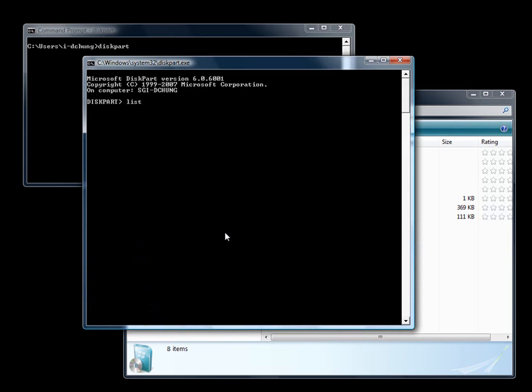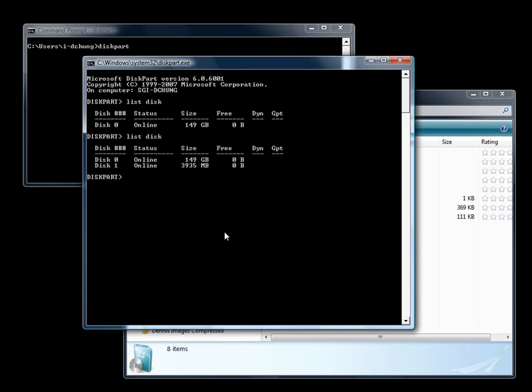I'm going to use the command 'list disk' to show what discs I have. Now I'm going to stick my thumb drive in and repeat the command again. You will see I have a 4GB thumb drive. I'll select it and the next step is to clean it. Before you do this, make sure you have no data you need on the drive, because this will basically wipe out everything in there.